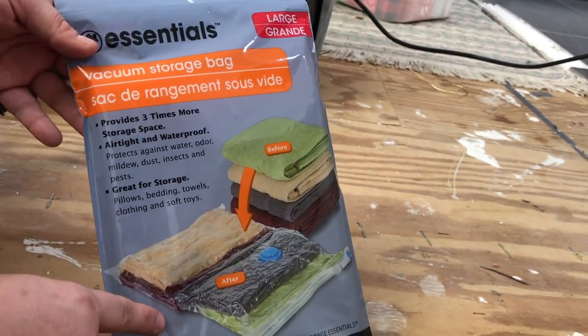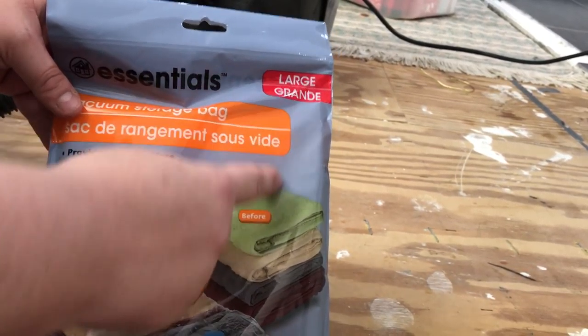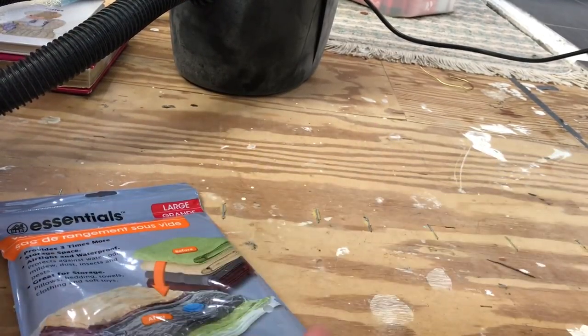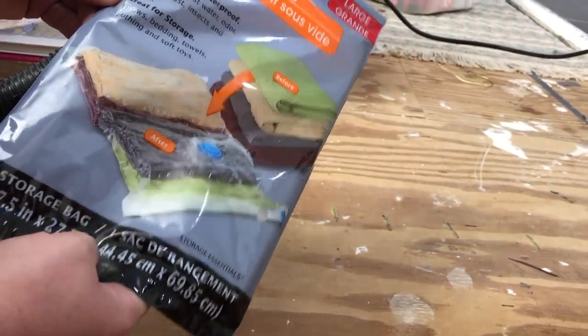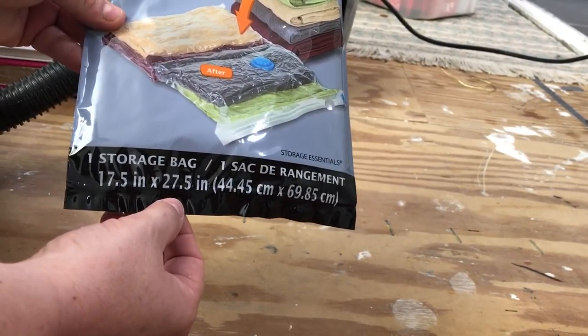We are going to be testing out these vacuum seal bags from the Dollar Tree. You can see that I do have the large size right here. If you've been watching the vlog channel, you know we're in the midst of a mess, so while we've got all this stuff up and need to put some things in storage, we thought it was a great time to try these bags.